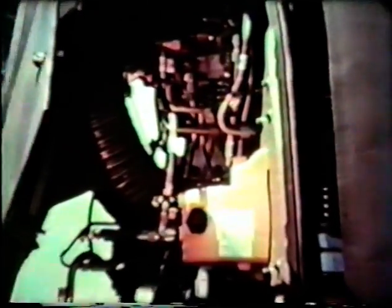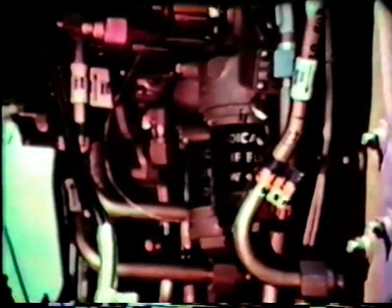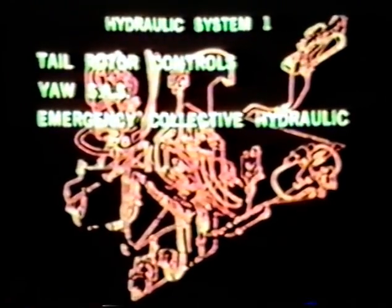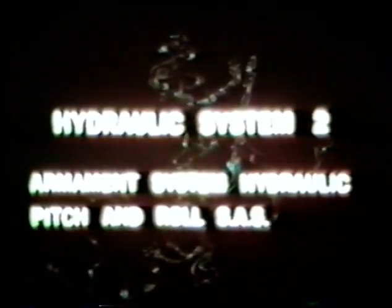Two similar but separate hydraulic systems are used to operate flight control power cylinders, stability augmentation system servo actuators, and the armament turret. Systems number one and number two are exactly alike as to their reservoirs, transmission driven pumps, and module assemblies. If one system is disabled, the other system can still operate normally. In addition, hydraulic system number one has the following special functions: tail rotor controls hydraulic cylinder, yaw stability augmentation system servo actuator, emergency collective hydraulic power provisions, and cyclic controls accumulator and lockout valve. Hydraulic system number two has the following special functions: armament system hydraulic power provisions, and pitch and roll stability augmentation system servo actuators.